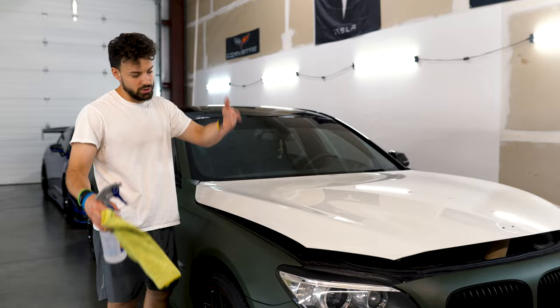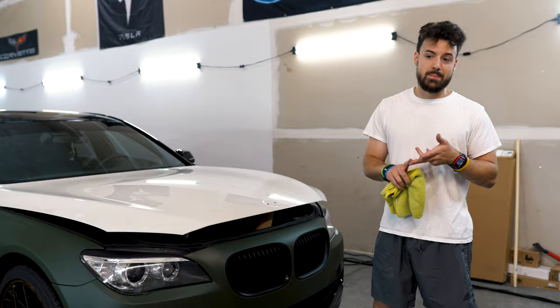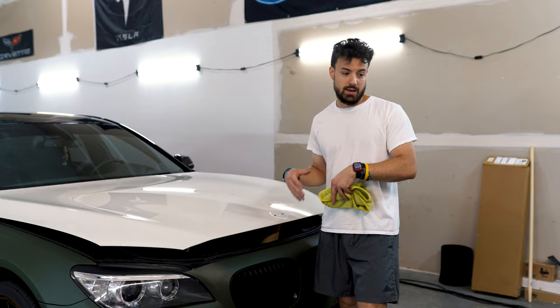We've already prepped the surface. Another thing you'd want to do, even with new cars, is clay bar it. Get a clay bar or a clay mitt, spray some slip solution — we use Johnson & Johnson baby shampoo with a little water — spray it on and clay bar everything, then wipe it off and hit it with isopropyl alcohol one last time before wrapping.